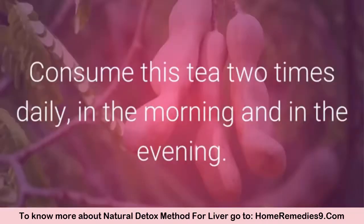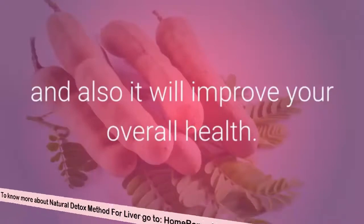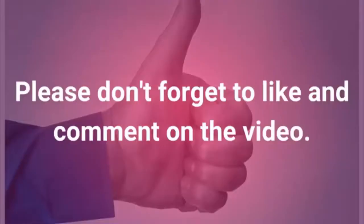Consume this tea two times daily, in the morning and in the evening. It will cure your liver problems and also improve your overall health. Help your friends by sharing this video.